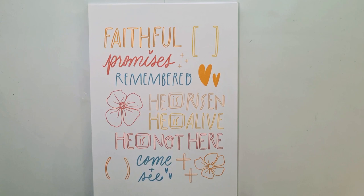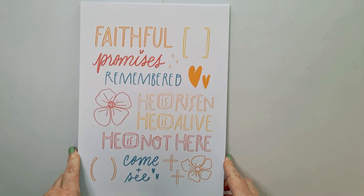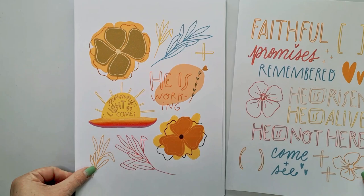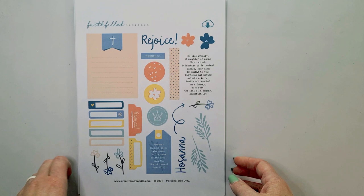Hello, this is Rochelle and welcome to my channel. Today I'm unboxing a few goodies, amongst which is this free printable from Creative Retreat. You can download this from their online store. You do have to go through the checkout process, but after that it's just download and print to enjoy all of these wonderful goodies — a two-page free printable from Creative Retreat.